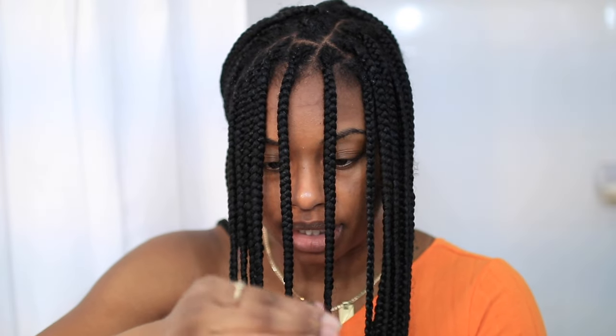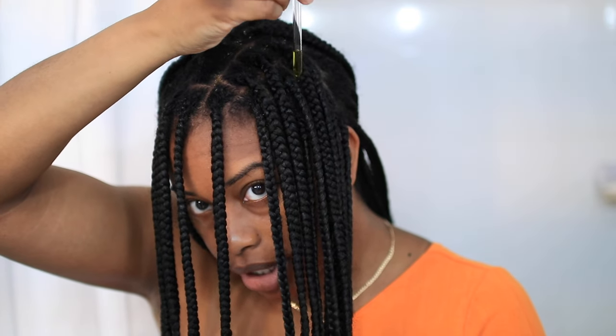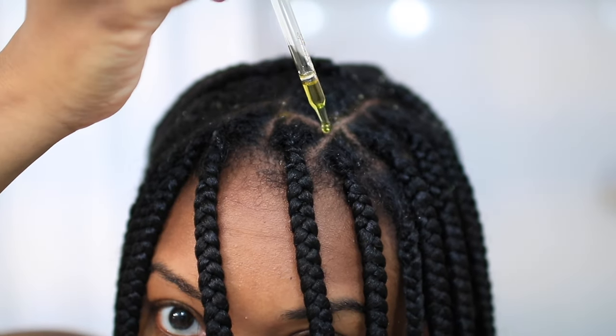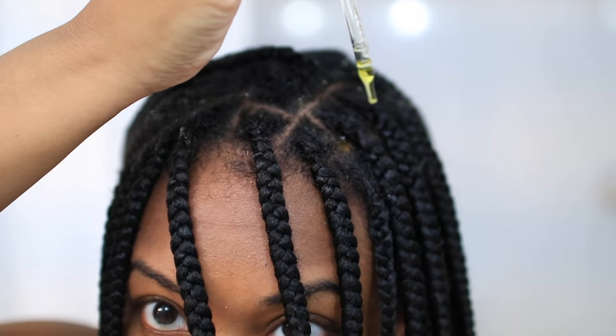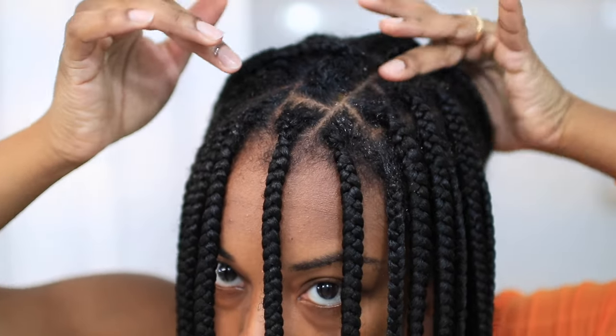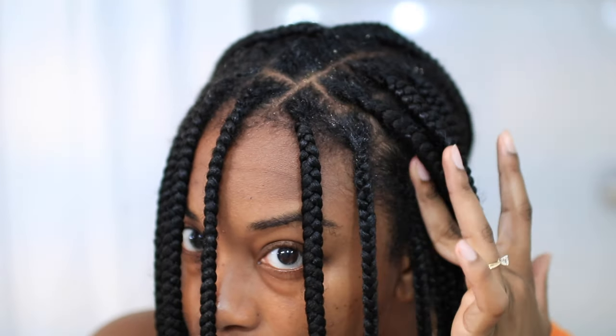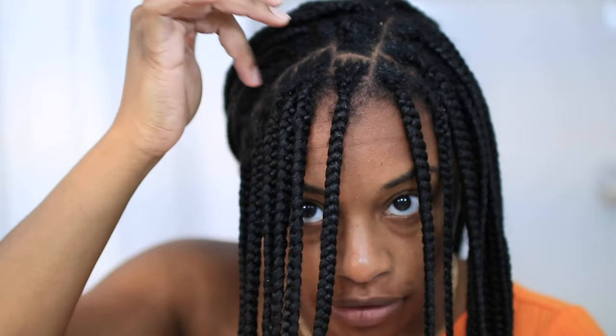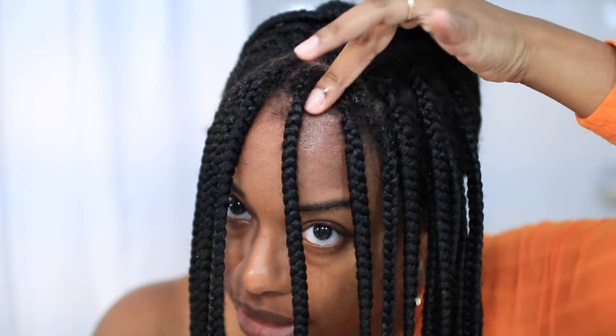I always oil my scalp, especially on wash day, so I'm just going to go ahead and put a few drops everywhere and massage that in. This is going to keep my scalp from drying out, add some shine, and add a really nice scent. And if I do a little massage with it, it's going to promote growth.